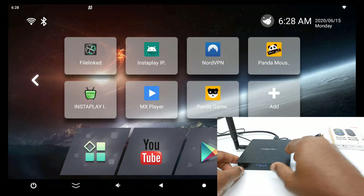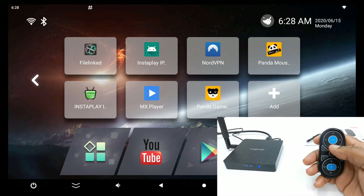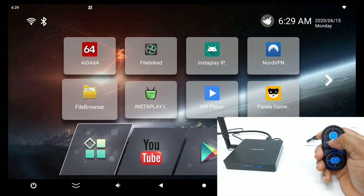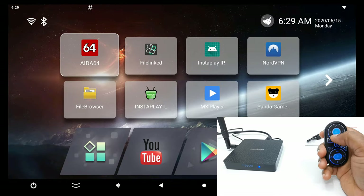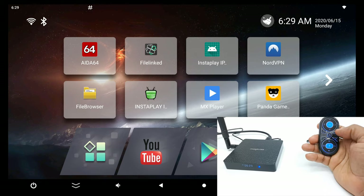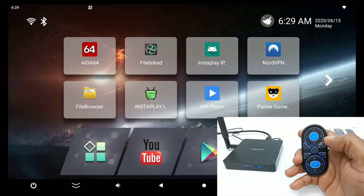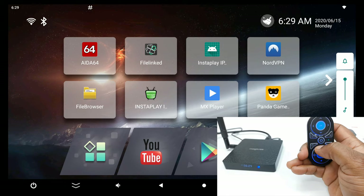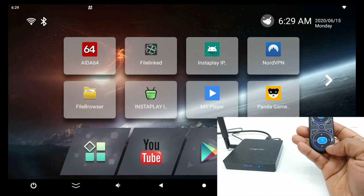To demonstrate its features, I'll plug the wireless dongle into a TV box and test its basic functions. So this is the direction pad. The back button works. Let's test the home button — that works. Volume button. The mute button — that works.